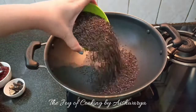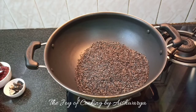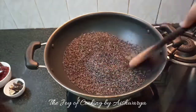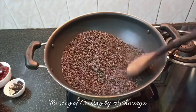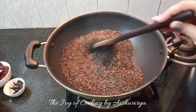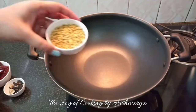I will take the Niger seeds or Karala — one cup. We are going to dry roast this on high flame first and then on medium-low flame, till it starts popping and it changes its color a little bit. Keep stirring — it will require about 8 minutes.